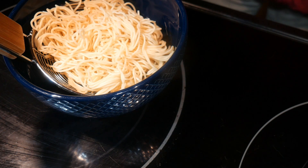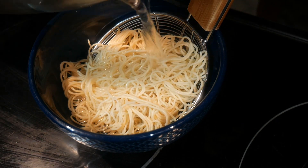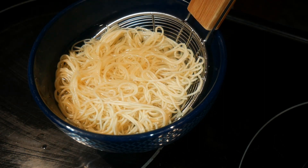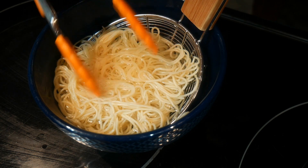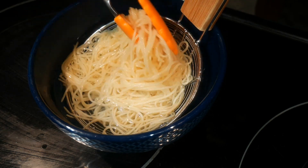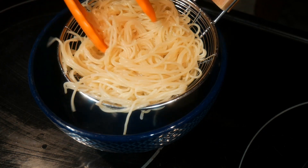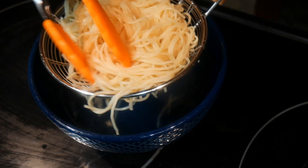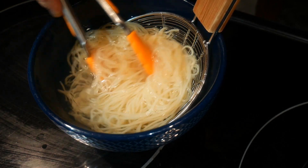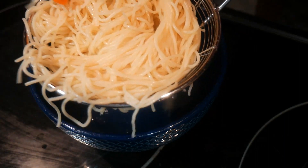What I do is put the noodles in a spiderweb strainer, then pour hot water over the noodles — enough so that they are submerged. Like they do in Vietnamese noodle restaurants, the noodle only needs to be in the hot water for a few seconds, just enough to take the chill out when they come out from the refrigerator. I then pour off the water in the bowl and return the noodles back to the bowl.